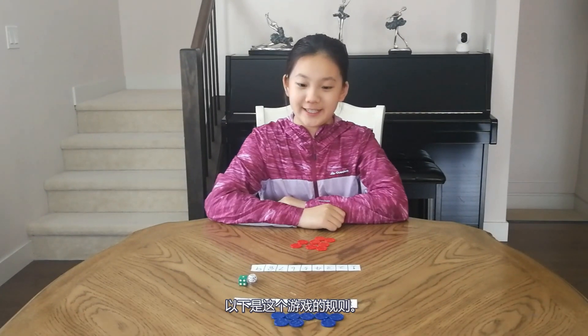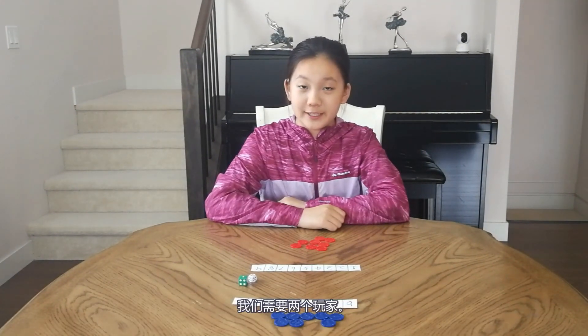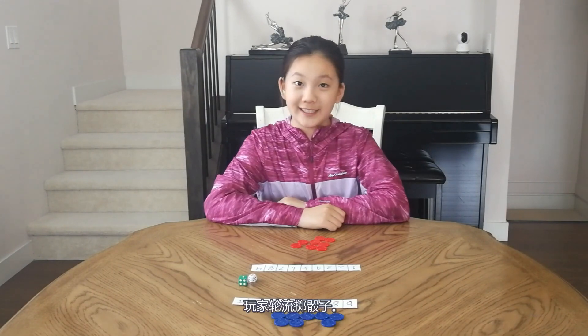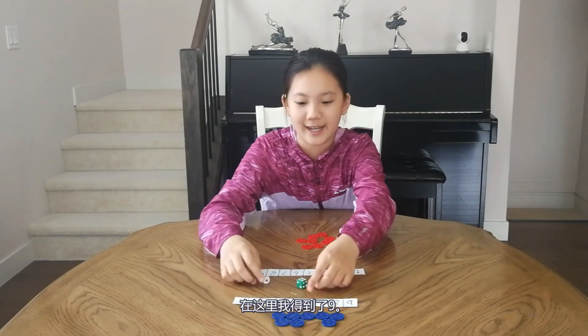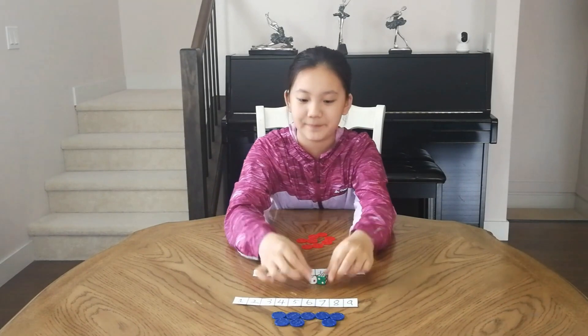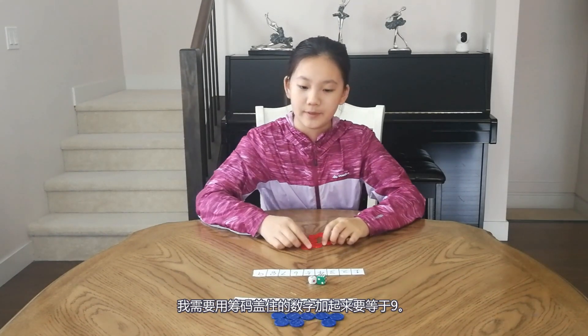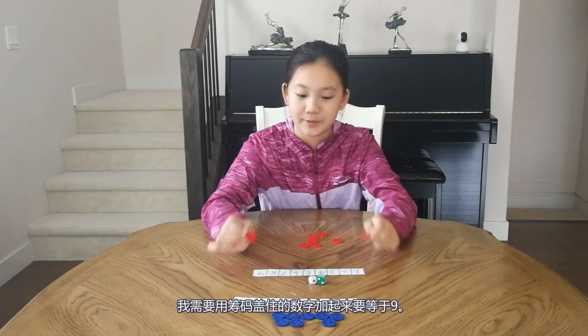Here are the rules for this game. We have two players. Players take turns rolling the dice. Here I got the number 9, because 3 plus 6 equals 9. And I need to put the counters on numbers that add up to 9.